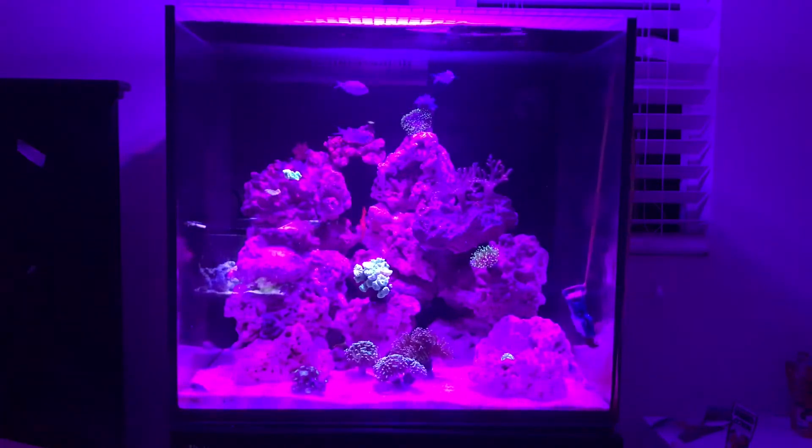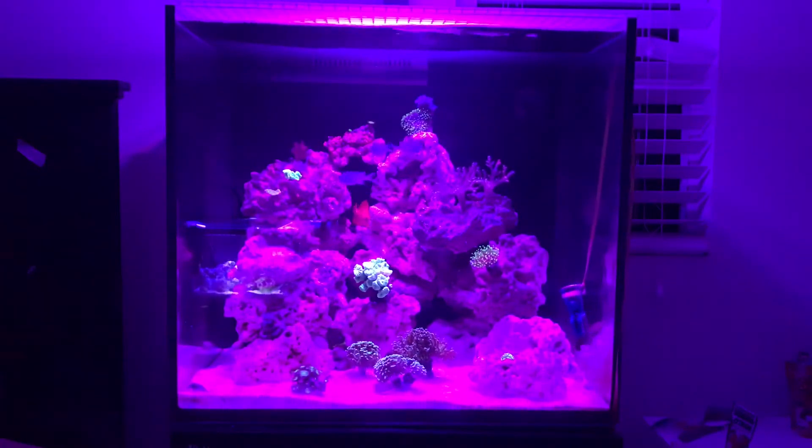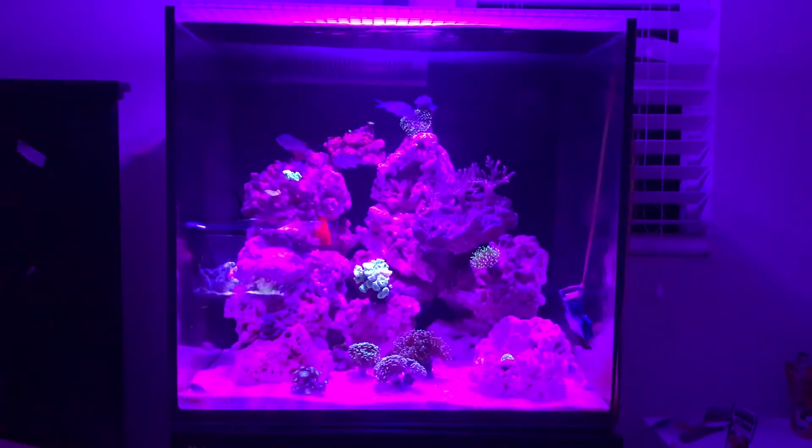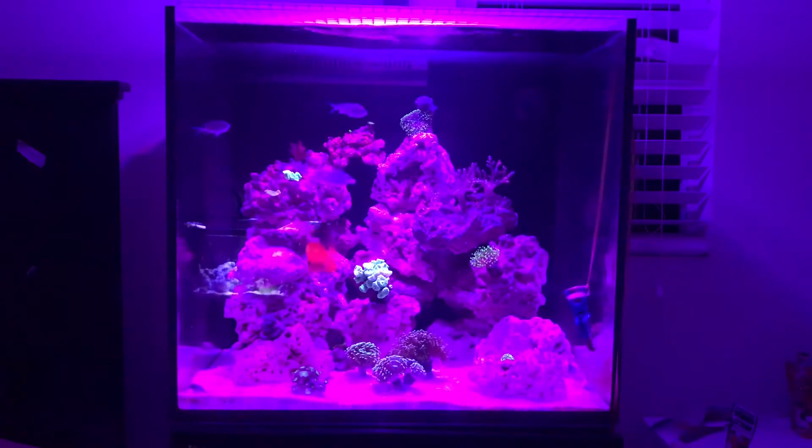So I started slowly throwing in corals. I recommend starting with soft corals and then gradually moving up to LPS. I don't recommend SPS yet unless you have the time and the money. I prefer keeping strictly soft corals and LPS. In the bottom of the tank you can see frogspawn and hammer corals, a candy cane coral, leather corals, mushrooms, toadstools, zoas, and Xenia. It's a gradual process.